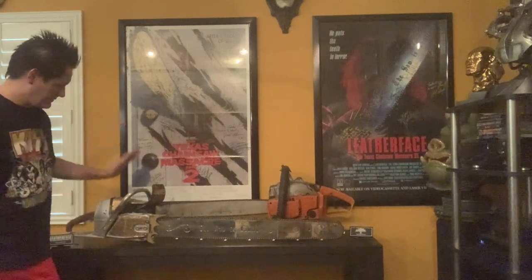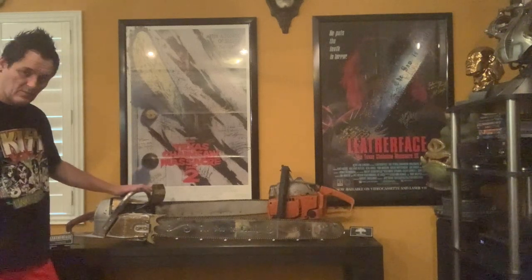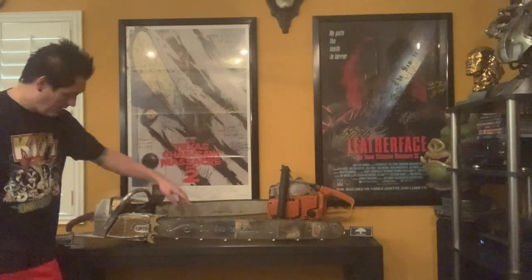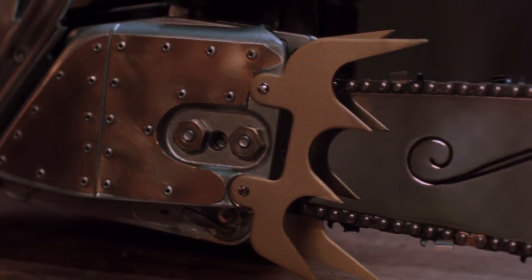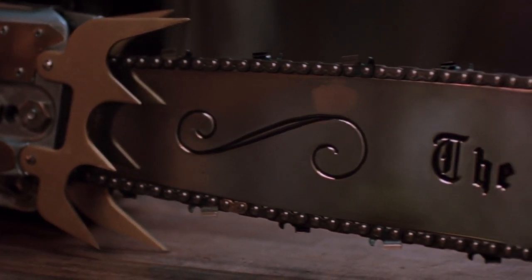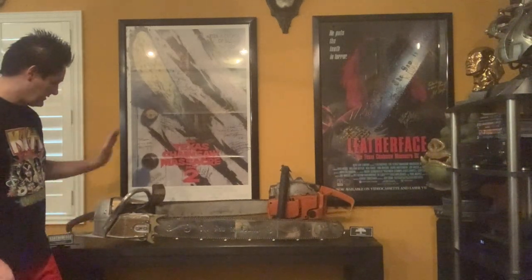And right here we have the chainsaw from Texas Chainsaw Massacre Part 3, Leatherface. Now this one is a real chainsaw also, with actual blades on the saw — these are very sharp. So this would have been the one used for the money shots, probably when he's cleaning it and it's not running, more than likely. They might have shot some scenes with this one running, I'm not sure. This is the one R.A. Mihalov would have used in the film.